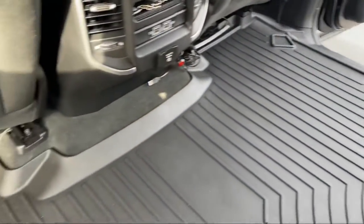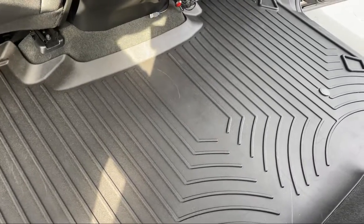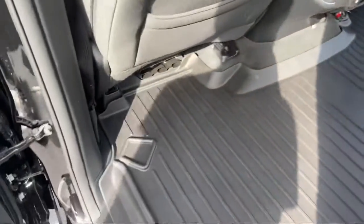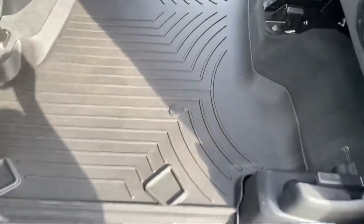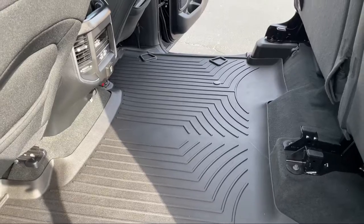There we go — WeatherTech floor liners. I got the one with the full back seat coverage, not the half. So if you're living up north or anywhere where it snows, or you're a big mudding person, definitely get the WeatherTech.